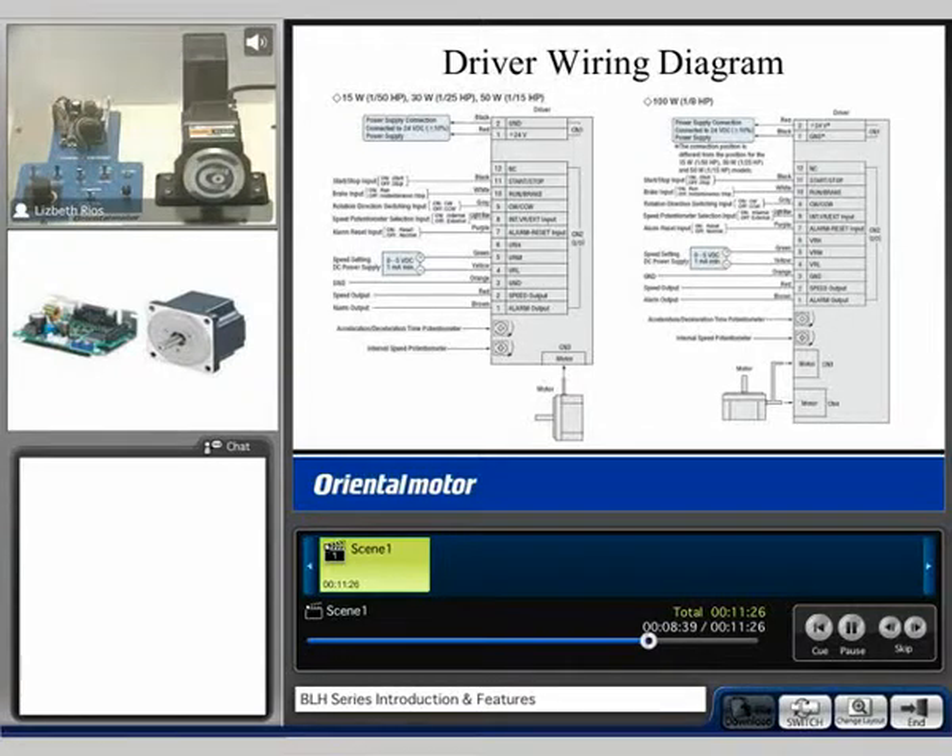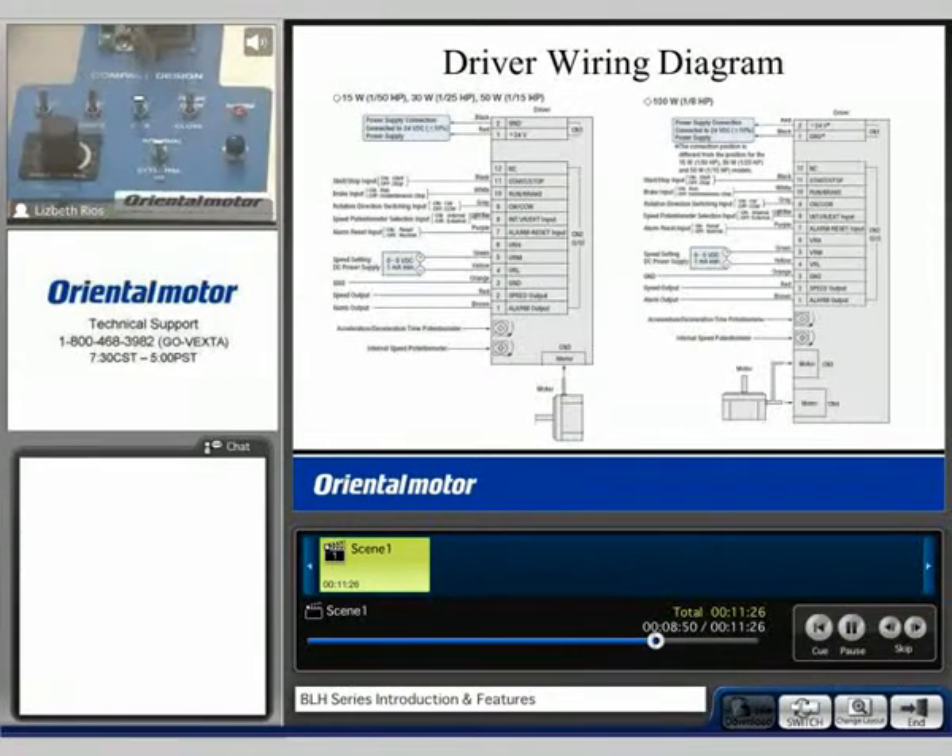I'm going to open a phase of the motor just to simulate an alarm. The alarm LED is now on. I'll turn off my inputs and use the alarm reset to clear the alarm. We can now see that the alarm is gone and we are able to operate.